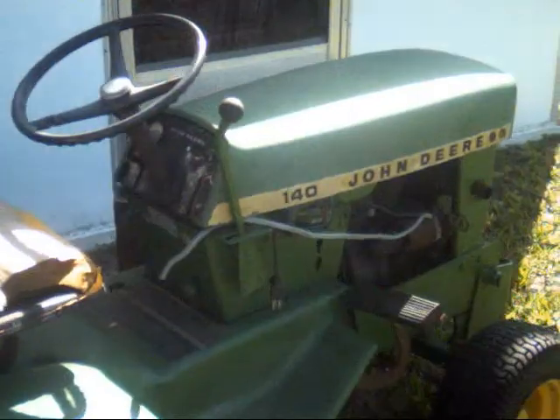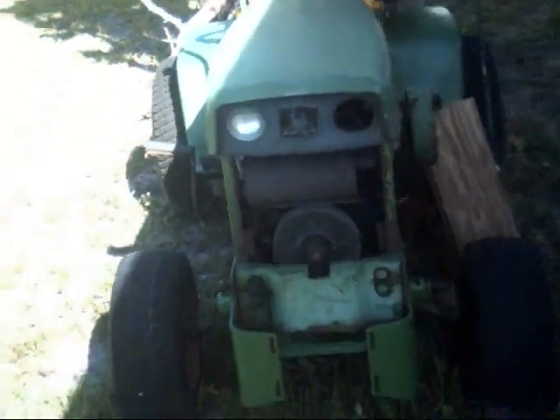John Deere 140. Tried to start it, but the battery is too dead. Still got to get a grill for it.